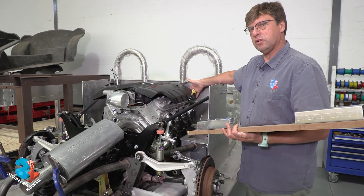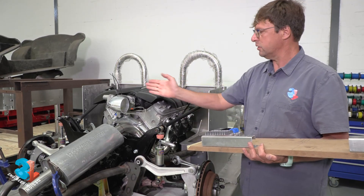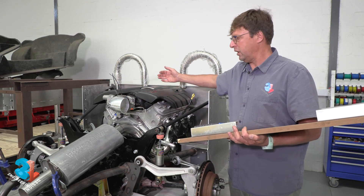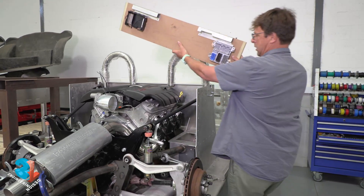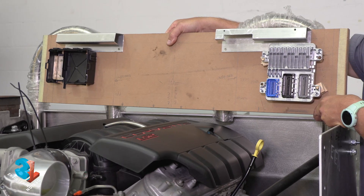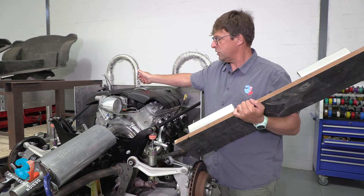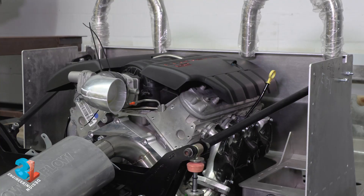That's the front of the engine. So invariably the firewall in the Corvette will be over here and the loom will start from this side and go towards the engine. We have now turned the engine around, so our firewall will be sitting there. All the plugs will have to be turned around — those that go to the injectors and the coil packs. And likewise, the intake manifold will also be turned around, so all those plugs will also have to be changed and rerouted.